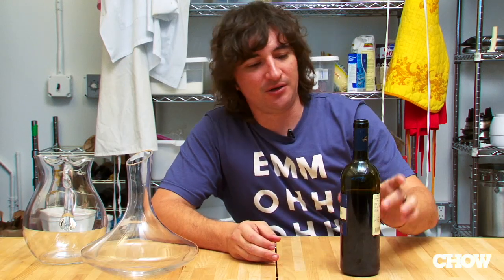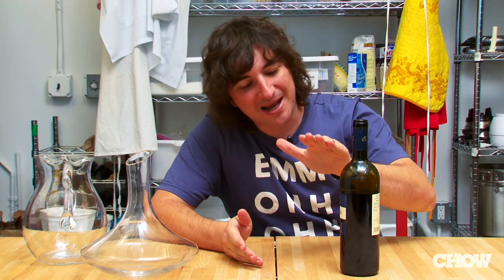If it's an old bottle of wine that you've got and you do have a bit of sediment, the first thing you want to do is let that bottle of wine stand in an upright position for a couple of hours, just so any sediment that is in the bottle can fall towards the bottom of the wine.